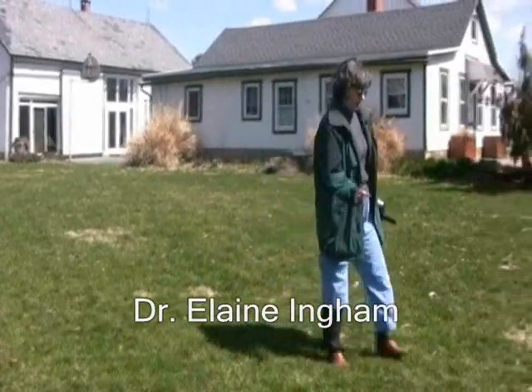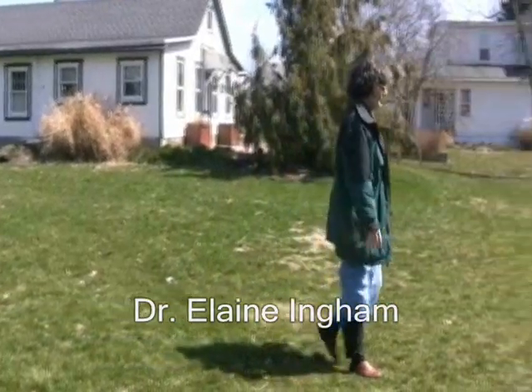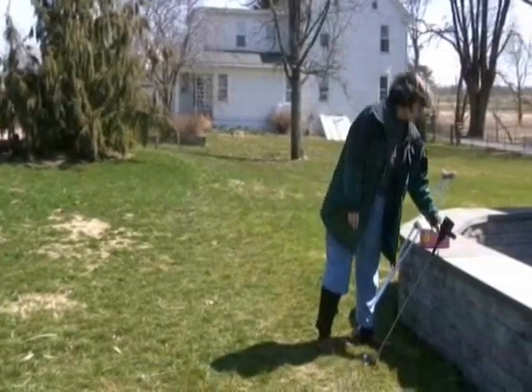When we start looking at how we are going to actually sample this soil for the biology present in the soil, we're going to go over and get a slightly different instrument.